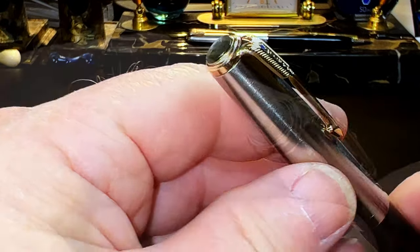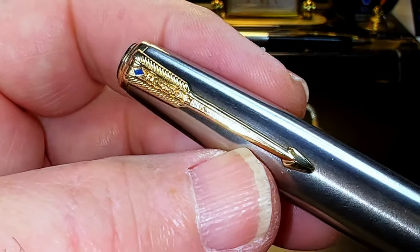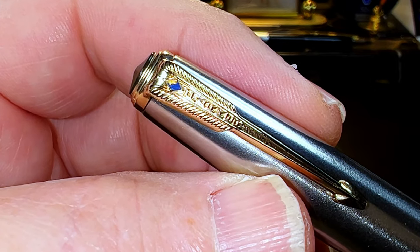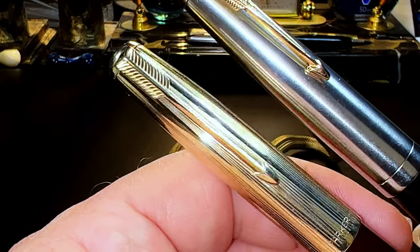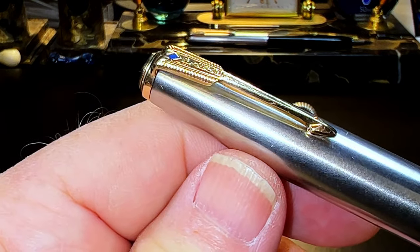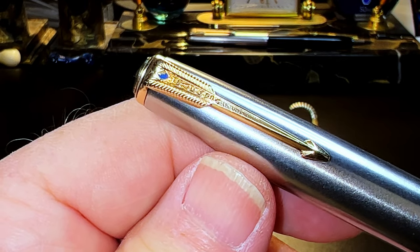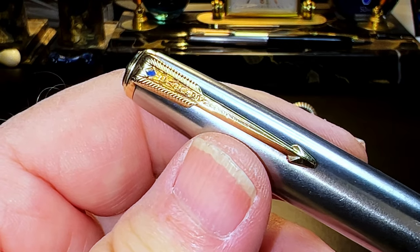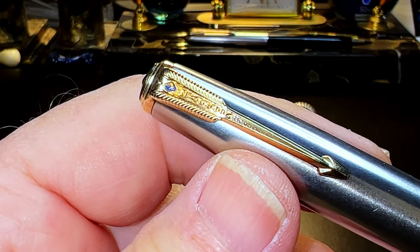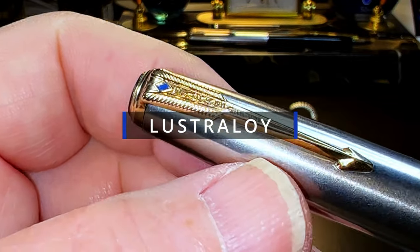From the top, we see the pearlescent plastic finial jewel surrounded by the clip ring, and then the double-line Parker blue diamond arrow clip. The blue diamond represented the lifetime warranty from Parker. After 1948, Parker changed to the single arrow and dropped the blue diamond. It's often said the U.S. Supreme Court banned the lifetime warranty in 1948, but this is a misunderstanding — the court case ruled that companies could continue to offer lifetime warranties, but if they charged extra service fees, that had to be indicated in the advertising.